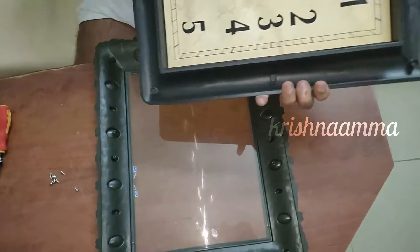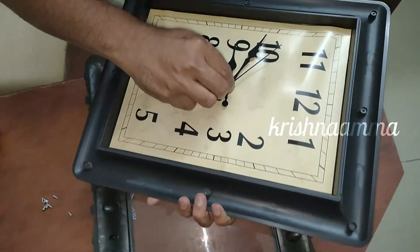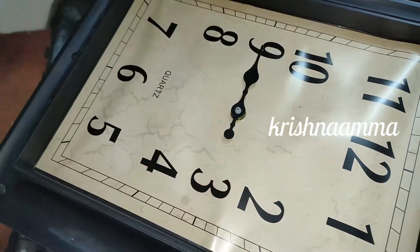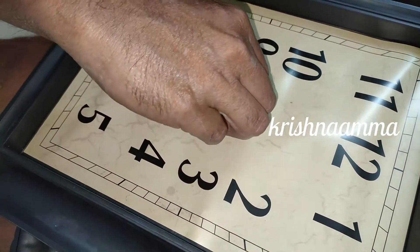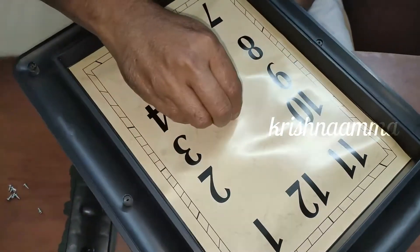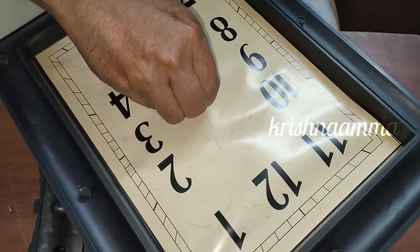You can see the bottom here. Now we can see the bottom here. If we have the bottom here, we can see it clearly.